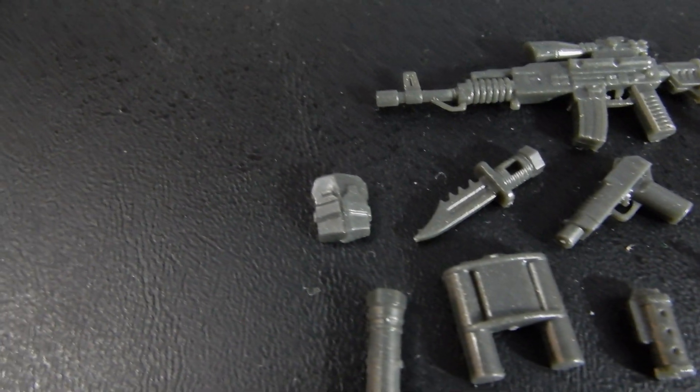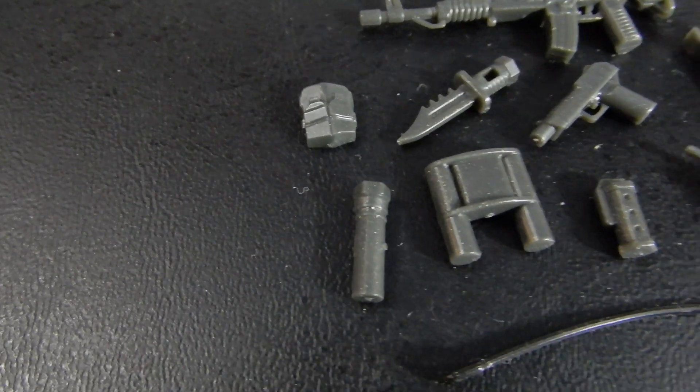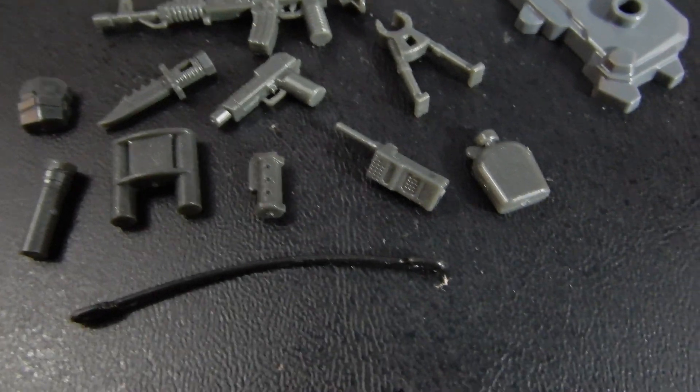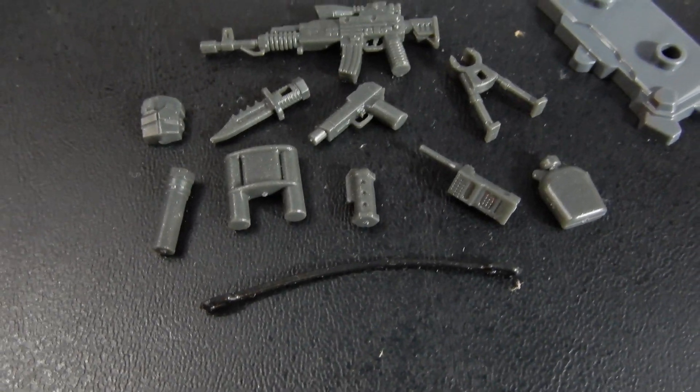a blade, a pocket, a flashlight, claymore, flashbang, a radio, a canteen, as well as a sling.